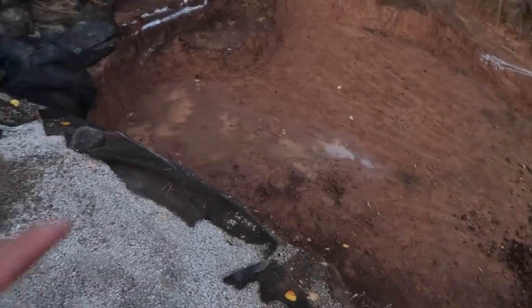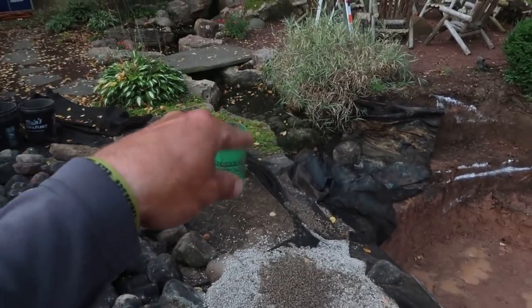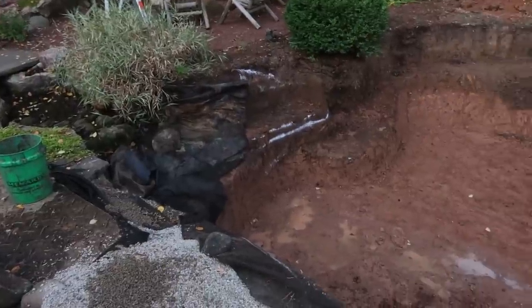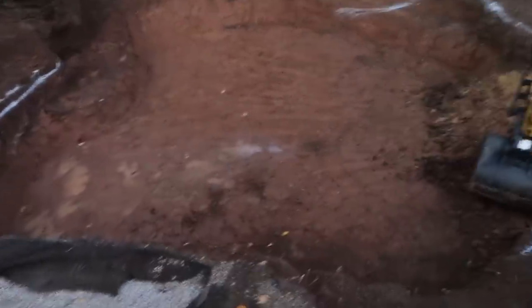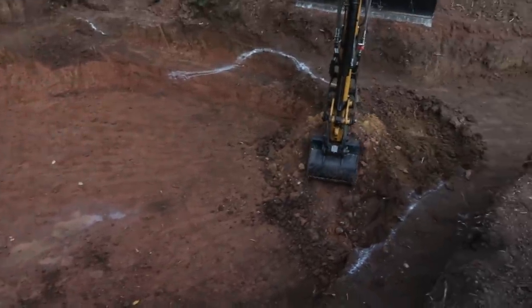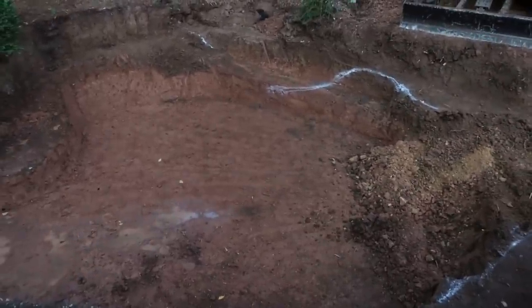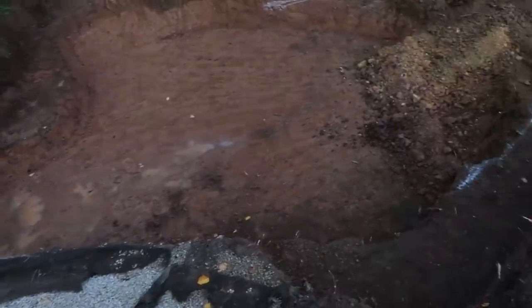We've got a little bit of water down there, but that was merely from all the water running down through the stream because the liner was left hanging over last night. No major issues. We were concerned we might run into groundwater issues because we did the last time we were out here, but it turns out not to be the case — that's fantastic.